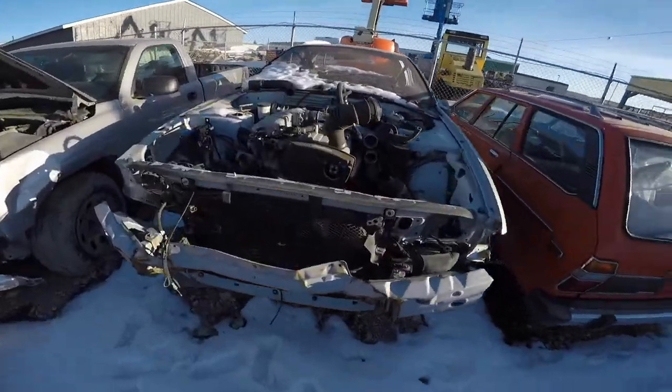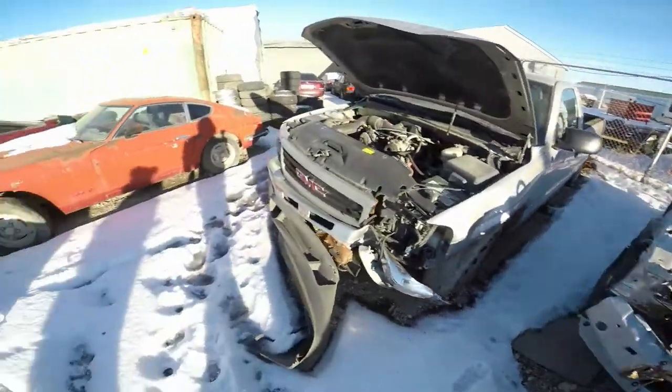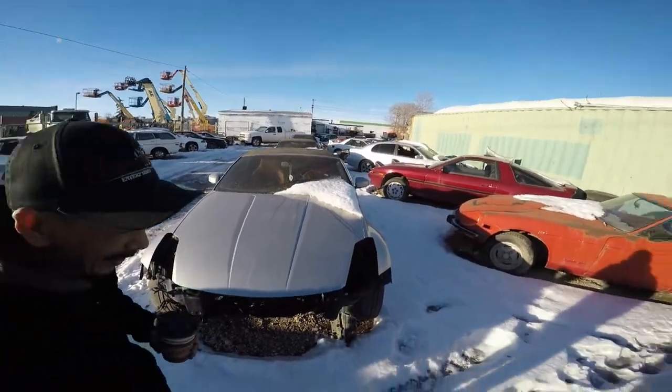Over here grabbing some injector harnesses. Good old collection of beat-up Skylines — beat-up everything. Kind of like a JDM pick-and-pull. It is a pick-and-pull. It's pretty useful.